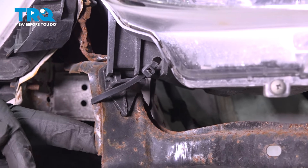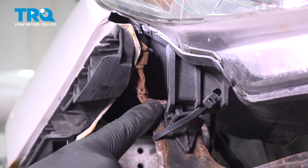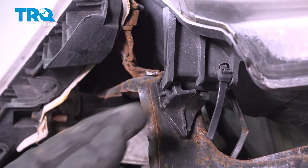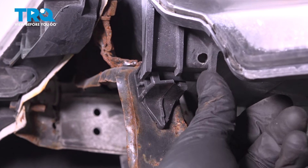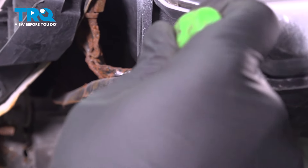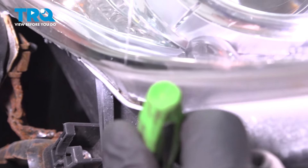Since our vehicle was in an accident, this won't look exactly like yours. The tab on the headlight grabs onto a clip mounted to the body — someone zip tied ours, so we're going to cut that zip tie off. Right under here, this little clip has a tab. Push down on both of those tabs and pull it out of the clip.